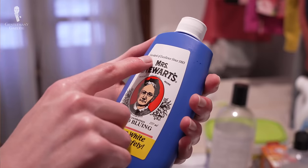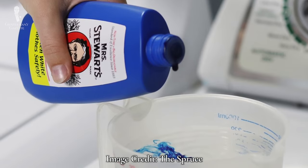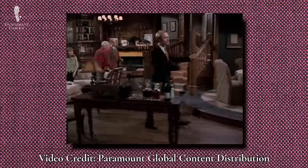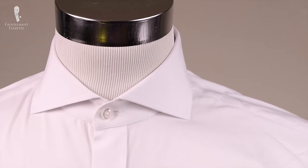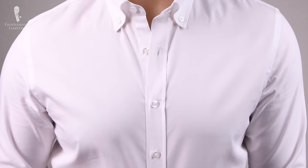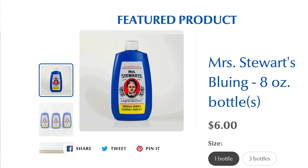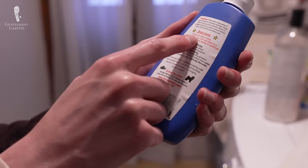If the discoloration persists, you can move on to more specialized products. The first of these is bluing — a blue dye that is added in small amounts to many white fabrics. A subtle blue tinge in white fabrics is actually perceived in most lights as being whiter than white. Many white shirts are actually sold blued, but the bluing eventually washes out. So adding back some additional bluing can trick the eye into seeing even discolored shirts as whiter than they really are. A common brand to use here would be Mrs. Stewart's Concentrated Liquid Bluing — just follow the instructions on the package.